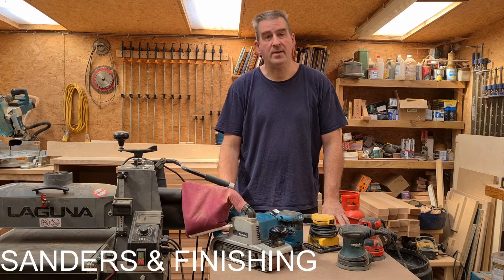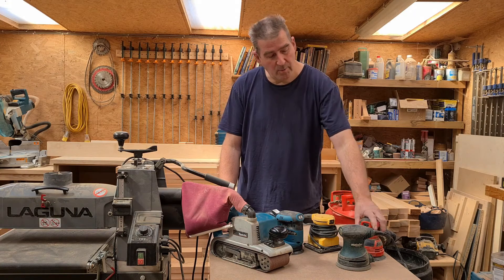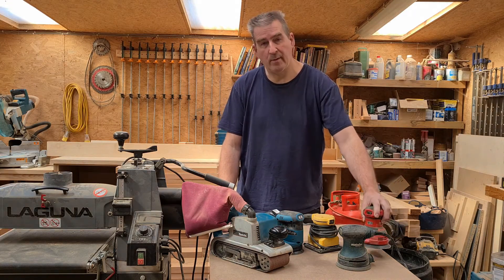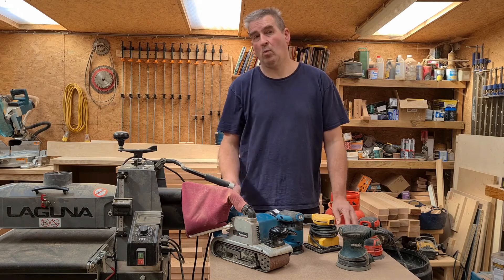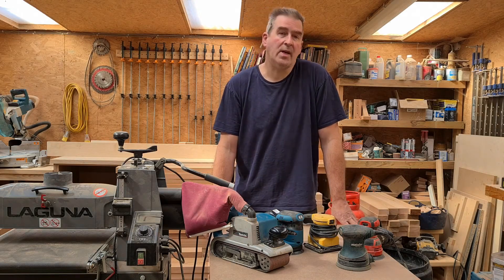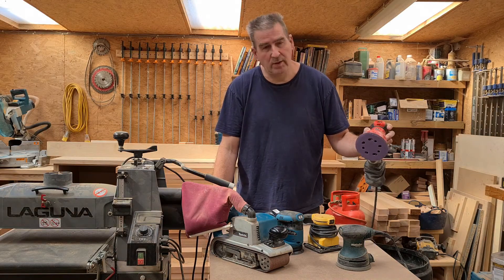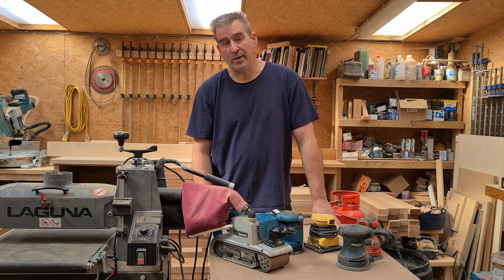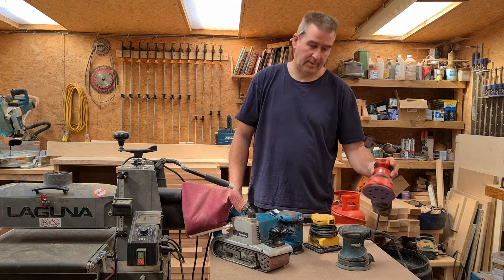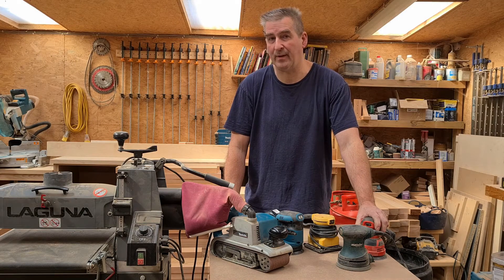When it comes to sanders, the make of the sander doesn't really matter, but a good quality sandpaper does. I would recommend buying yourself an orbit sander for your first sander, and if it's in the budget, a belt sander too. Belt sanders are great for rough sanding, and then when it comes to the final finishing, the orbit one is the one to use. Should you buy wired or battery? Buy wired. A wired orbit sander will cost you approximately £50.